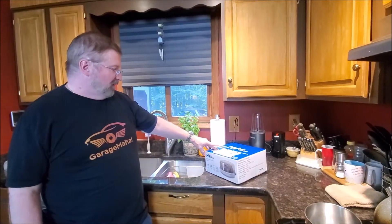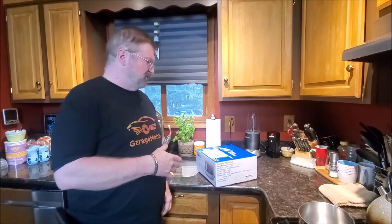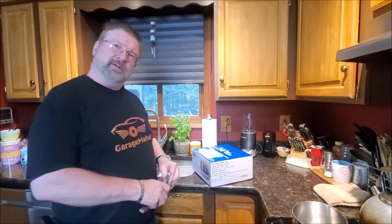Hey, Brian from GarageMall. Today I have the Hay Value Microwave Sterilizer, large capacity — so it's designed to sterilize your bottles and nipples and all that stuff. Let's open it up and see what we get inside.